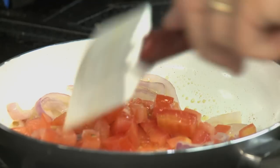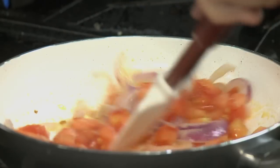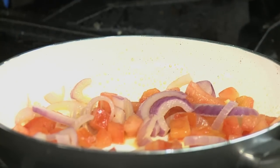The tomatoes play a very important role in this recipe — they will make the whole thing juicy. So this won't be an omelet; it will be more like a casserole. The tomatoes have started to give their juices to the pan.